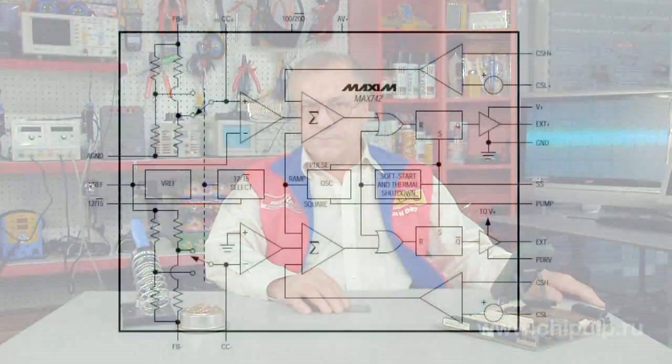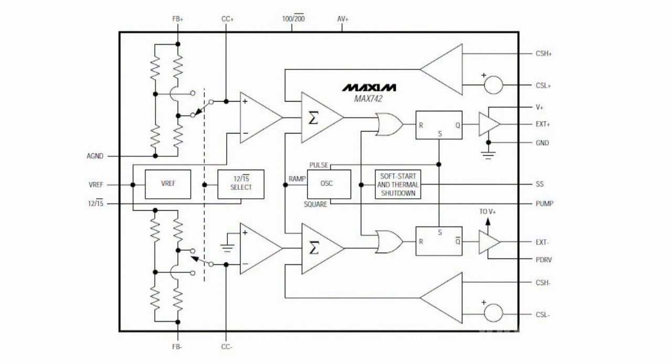Through the use of two independent inductors, this instrument provides separate control of voltage in each leg. The circuit operates at a frequency of 100 or 200 kHz, with PWM converting the input voltage from 4 to 10 volts into the output plus-minus 12 or plus-minus 15 volts. The maximum load current for each arm is plus-minus 2 amperes.